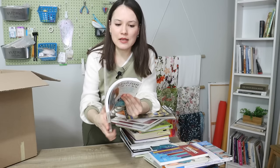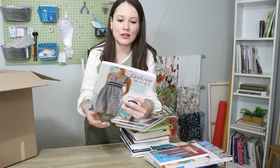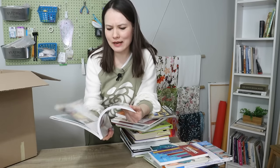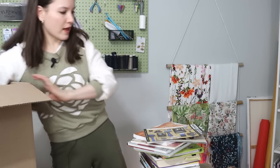My mom sent this book to me, which I appreciated just seeing how it's laid out. But this one is 'Fashion Hacks' — basically upcycling. I'm not a fan of the projects, and I haven't gone back to this book at all. So it needs to go as well.